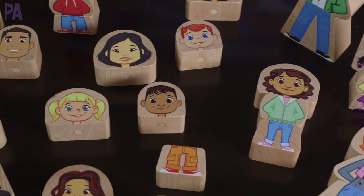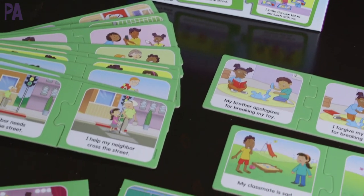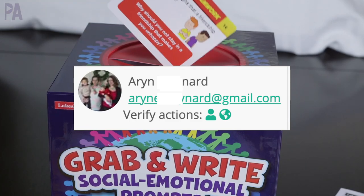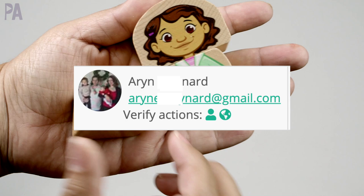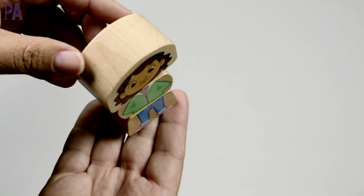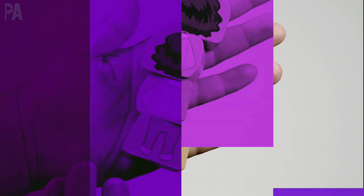I do owe you a giveaway winner for the Lakeshore Learning $50 gift card. If you see your name here on the screen, congratulations — you have won and you have 72 hours to respond to claim your prize. If you didn't win this one, don't worry. I am always having a giveaway, so make sure to subscribe so you don't miss out.